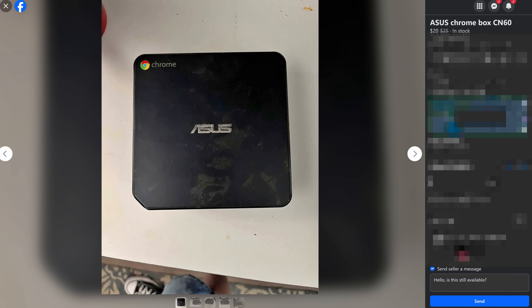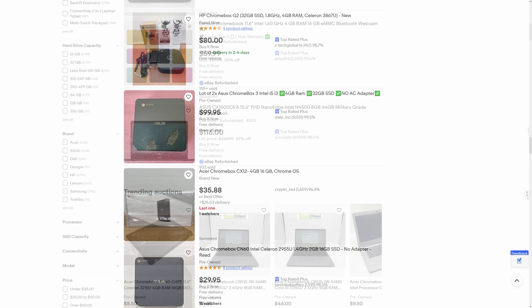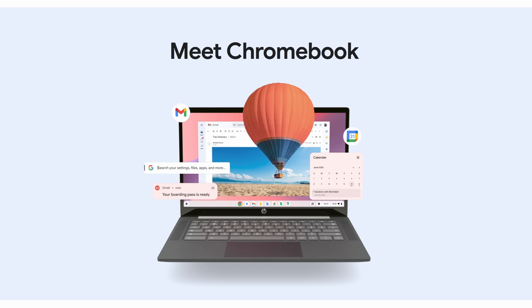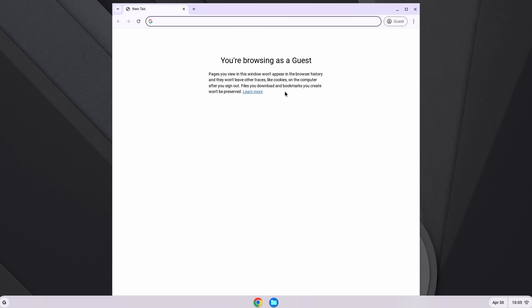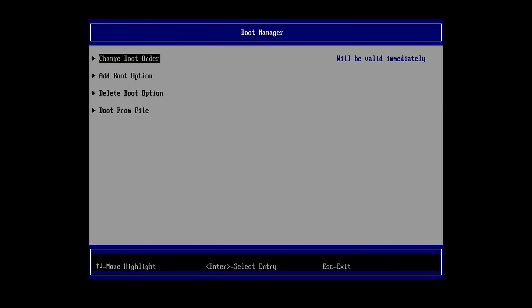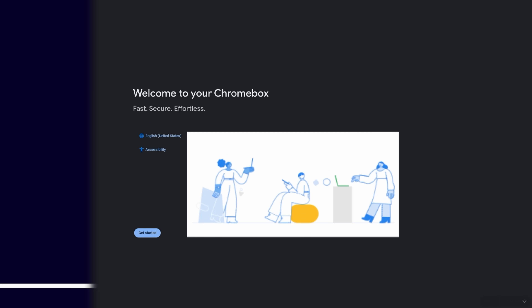As with many of my videos, this one began with me browsing Facebook Marketplace, where I stumbled across a listing for a really cheap ASUS CN60 Chromebox. Now, if you're not familiar with Chromeboxes, essentially they're the same thing as Chromebooks, but rather than being in a notebook form factor with a screen and a keyboard, they're just a little box. Like Chromebooks, they run Chrome OS, which is basically just Google Chrome and a file browser.